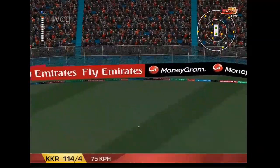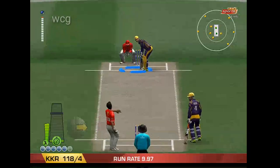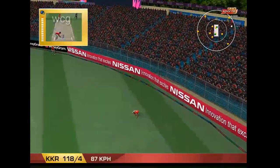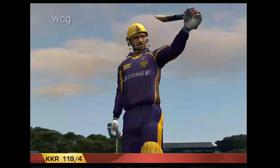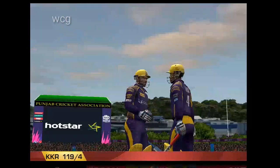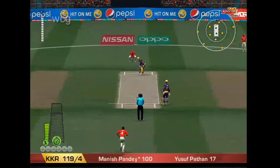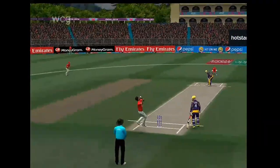That is a glorious stroke. Well, a player of this quality just... He's worked that into the gap. There's his century. Sharma continues. That's gone a long way. Another one of those and this bowler will be out of the attack.